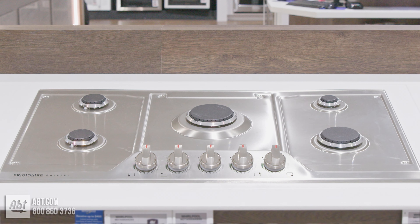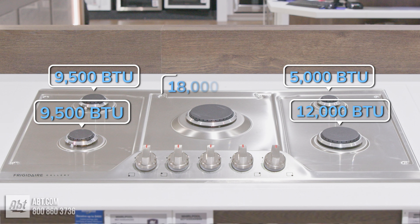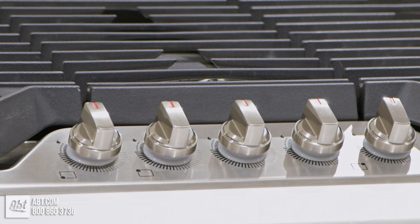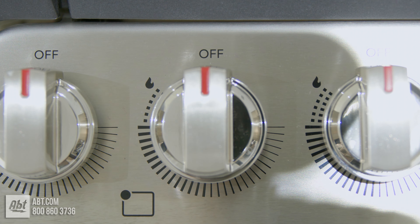Burner output highs consist of one 5,000, two 9,500, one 12,000, and one 18,000 BTU power burner. The burner surface is stainless. It features a front-mounted angled control panel with five backlit LED knobs and markers to help identify burners.